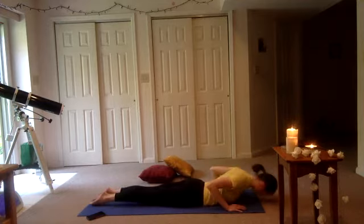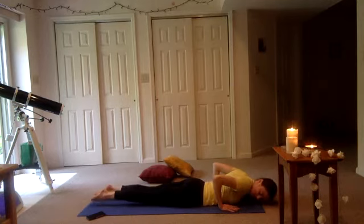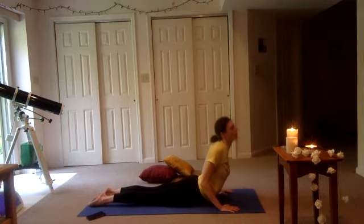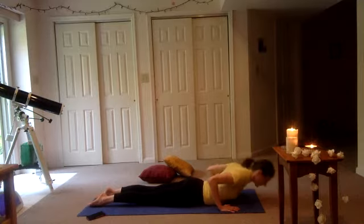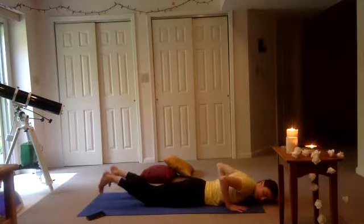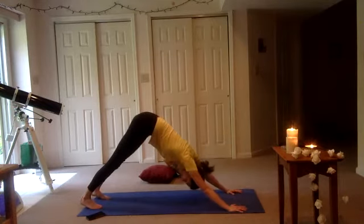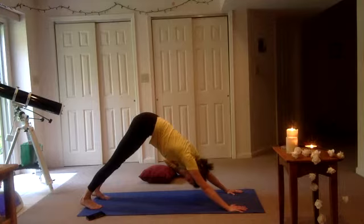Untuck those toes, pulling the palms back. You can reach into your baby cobra or maybe go a little higher. Pulling in those elbows, inhale, and exhale, come down. Hands come forward a smidge, tucking those toes, moving through tabletop or plank — downward facing dog. Well done. I hope we're feeling it — I'm getting warm. Inhale here, and exhale. Inhale, and exhale.